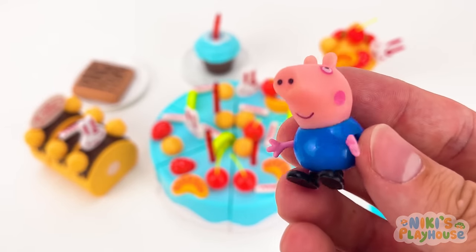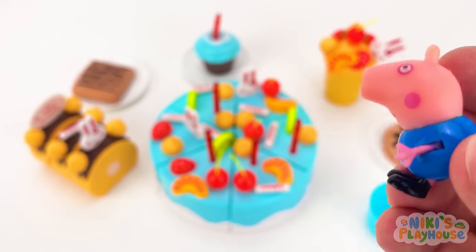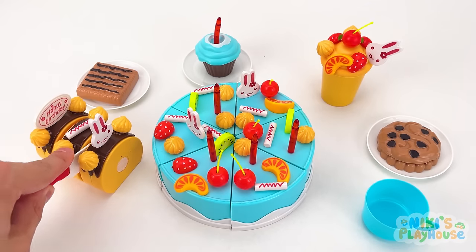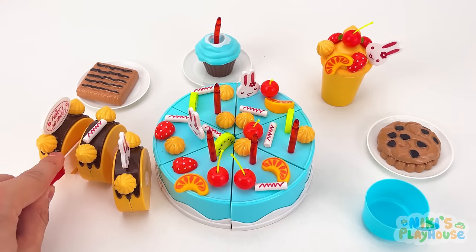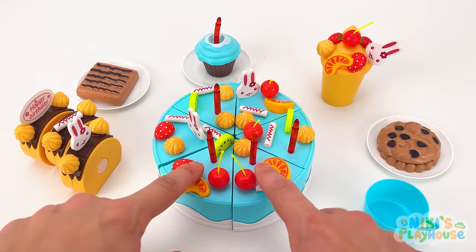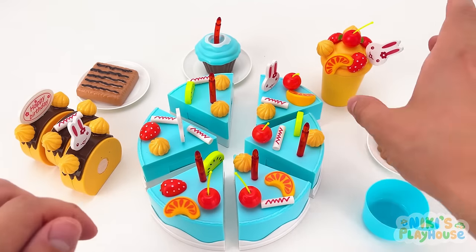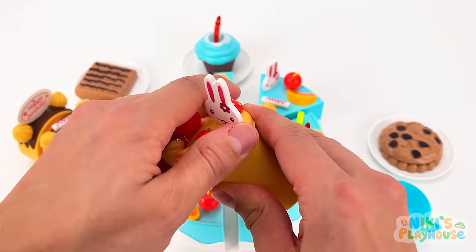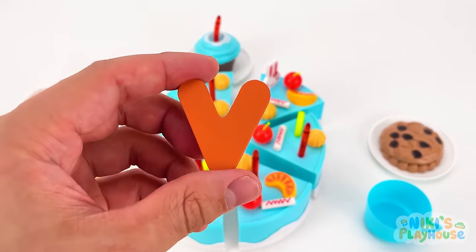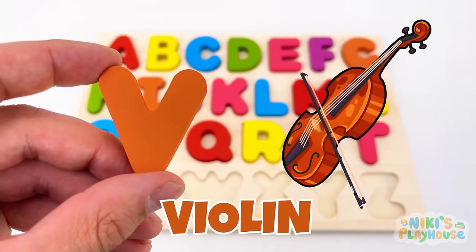I smell cake, chocolate, and candy too! Let's eat them and find the letter! Can we try the cake next? It's not there! Maybe it's hiding in the milkshake — V is for violin — V, V, violin!